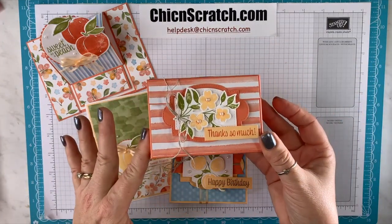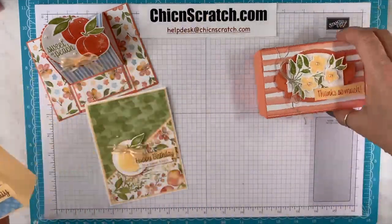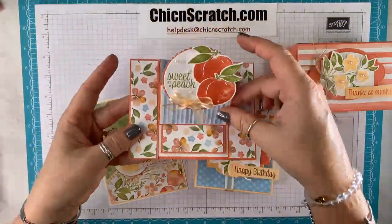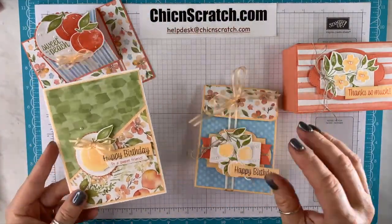This is our first project — the box. This is our gift bag, and then this is our fun fold card, which is an easel card, and then this is our regular card.